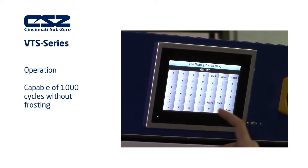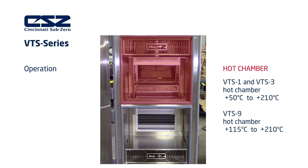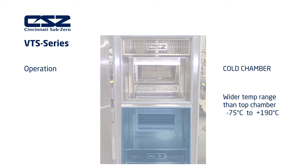Our VTS chambers are capable of 1,000 test cycles without frosting. For most VTS chambers, the hot chamber can maintain temperatures between 50 degrees Celsius and 210 degrees Celsius. For the 9 cubic foot model, the standard temperature range is between 115 degrees Celsius and 210 degrees Celsius. The lower chamber has a wider standard temperature range and is capable of providing temperatures of minus 75 degrees Celsius to 190 degrees Celsius.